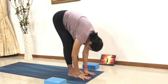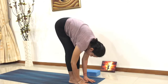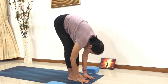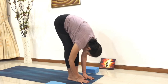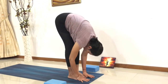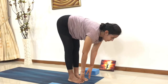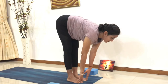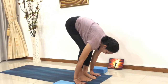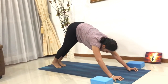Padhasthasana — stay there, keep breathing. If you cannot catch your toes, it is okay. Just stay wherever you are, feeling a nice stretch and finding your own comfortable edge. From here, slowly inhale, look in front, lengthen your spine. Exhale, bring your palms onto the mat, spread your fingers wide, go into the higher plank.